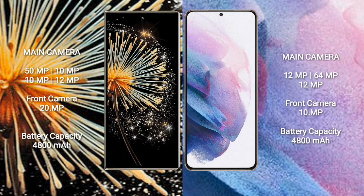Xiaomi MiX Fold 3 has a 4,800mAh battery with 67W fast charging. Samsung Galaxy S21 Plus has a 4,800mAh battery with 25W fast charging.